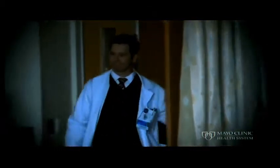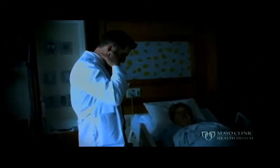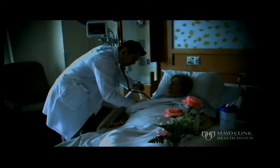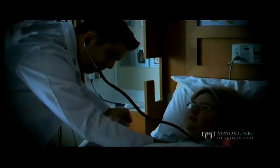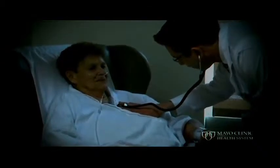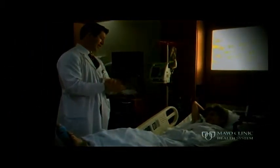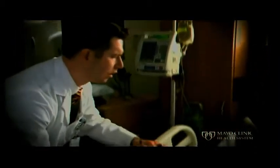I grew up in Eau Claire, Wisconsin, and hail from a family of physicians — my father retired from Mayo Clinic Health System after 34 years. As a young child, I could sense that my father was doing important things to help people and that inspired me to follow in his path. I eventually chose hospital medicine. A hospitalist is a physician who specializes in the treatment of hospitalized patients. While an outpatient general physician treats a variety of conditions in the clinic, hospitalists care for patients whose condition requires hospitalization. Following discharge, you will return to your outpatient physician, who has full access to all details regarding your hospital stay.